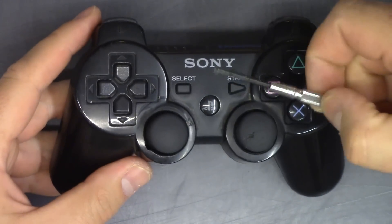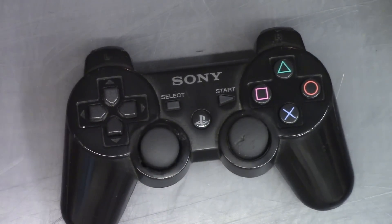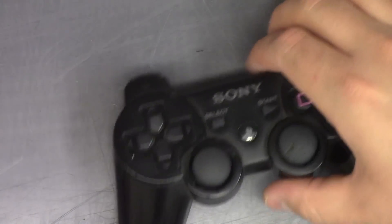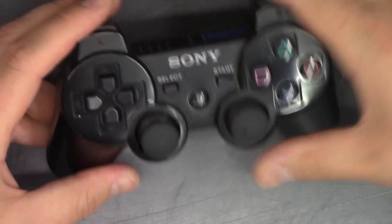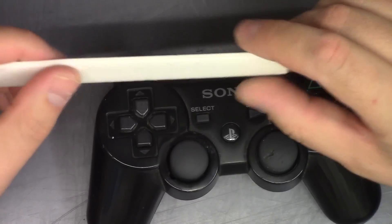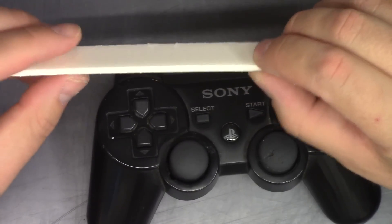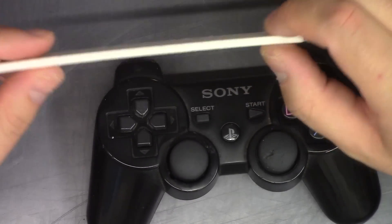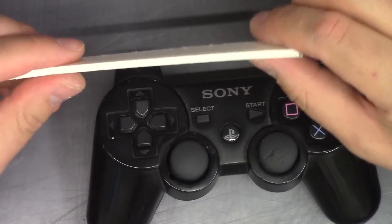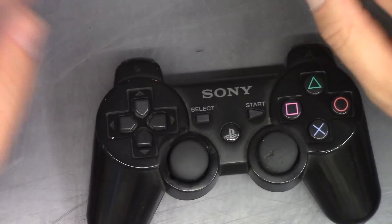The only real tools you're going to need are a Phillips screwdriver. I clean the contacts with rubbing alcohol and a q-tip, but you don't even need to do that. I also use a piece of double stick foam tape — about an eighth of an inch thick — but anything works, even just a piece of folded up paper.